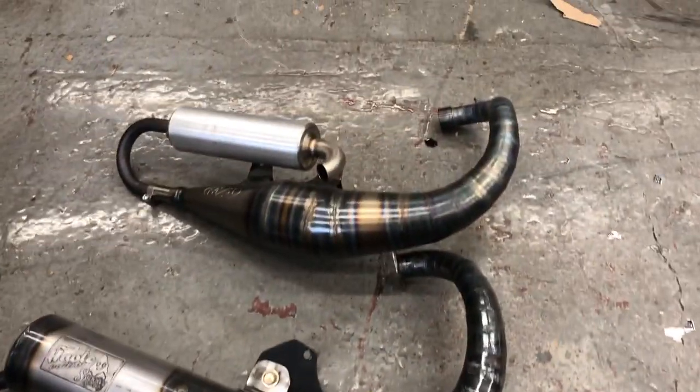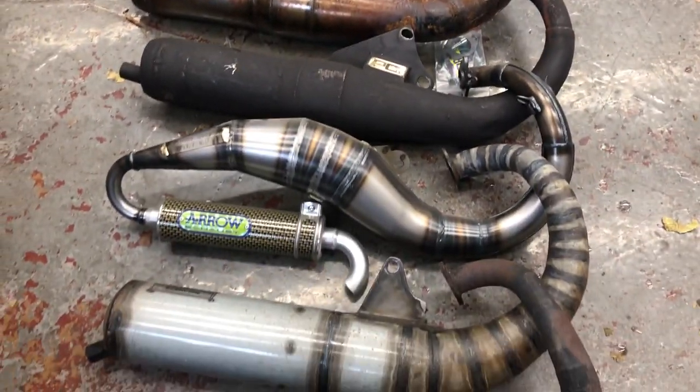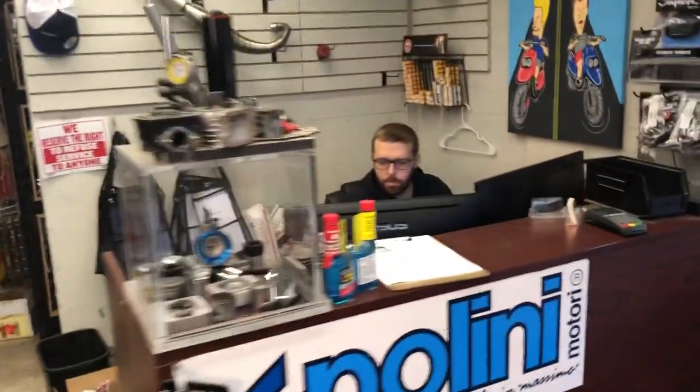So we're going to run all these things, do some transmission tuning on every single one, print out a graph of where they make power, where they don't make power, and where they'd like to be in horsepower. This will be several videos. You ready to party? Ready to party. Are we spinning this thing up right now? Sure, why not?